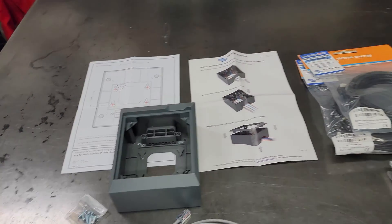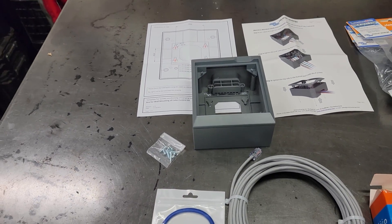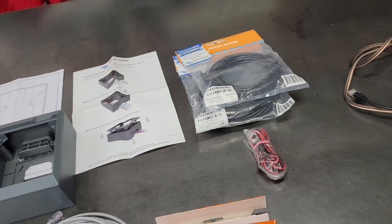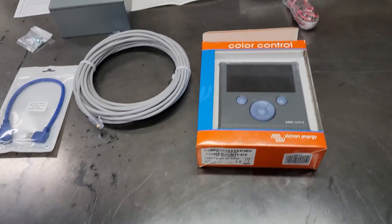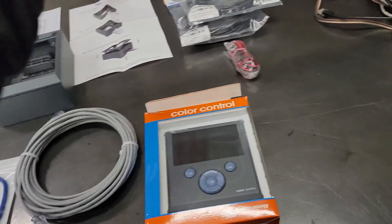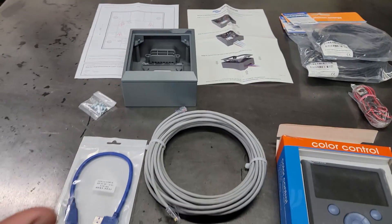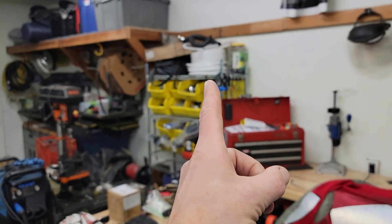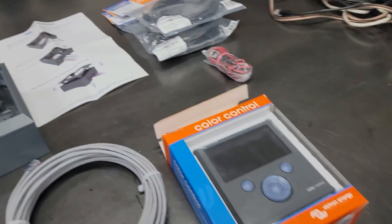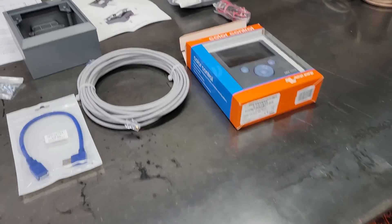I've started gathering up the components I need to get this installed. It's basically going to connect to the inverter charger and the solar MPPT solar charge controller, and just provide a data readout and remote and all that good stuff. I'm going to make a combiner cable and put it all inside a flex sleeve — like that conduit sleeve, wire loom, whatever you want to call it — and get this thing installed.